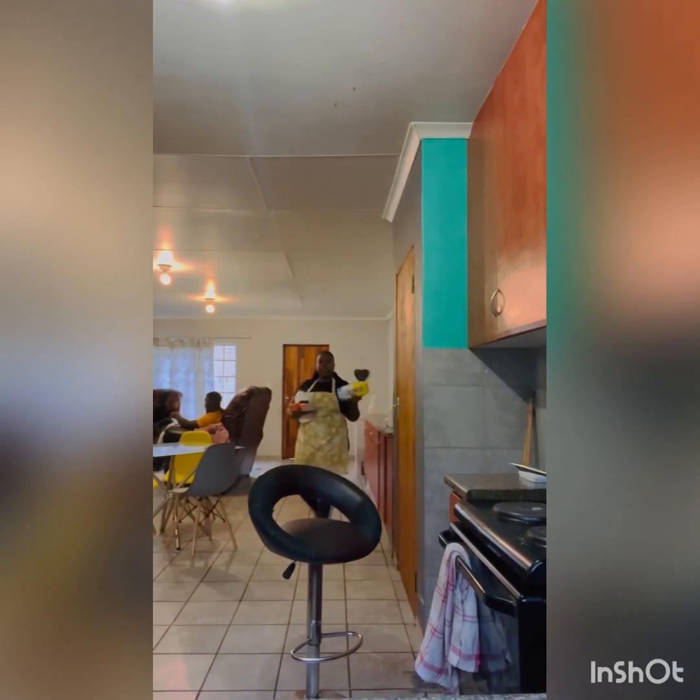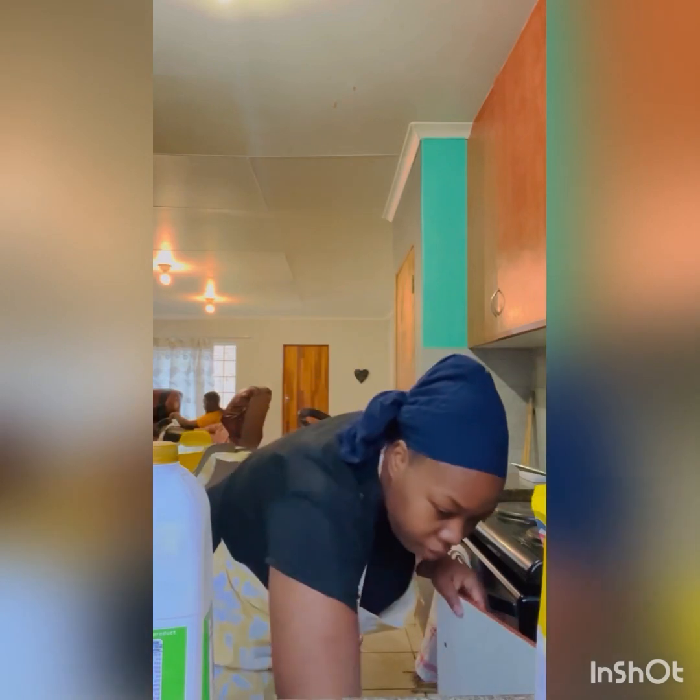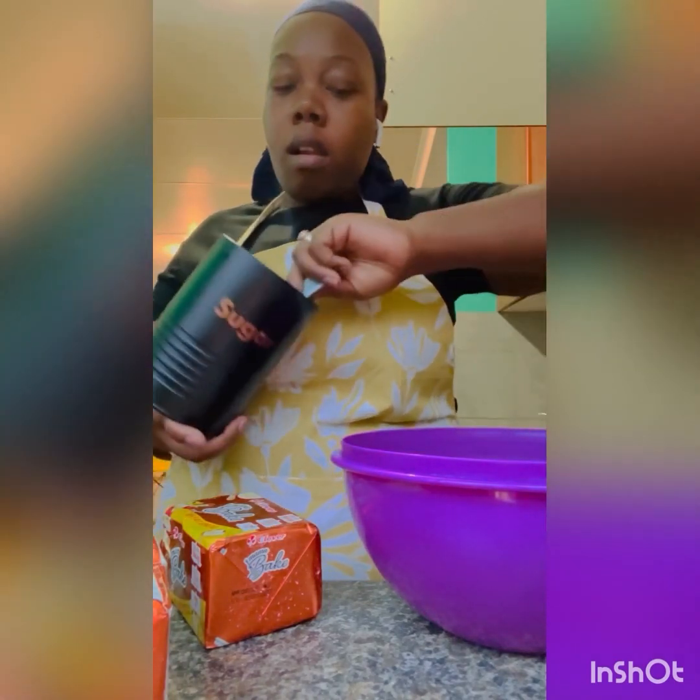Today we are making normal scones. Here are the ingredients: flour, vanilla essence, Mama's Bake margarine, fresh milk, and eggs. There's also sugar as part of our ingredients. I got this recipe from the internet and measured one and a half cups of sugar today.